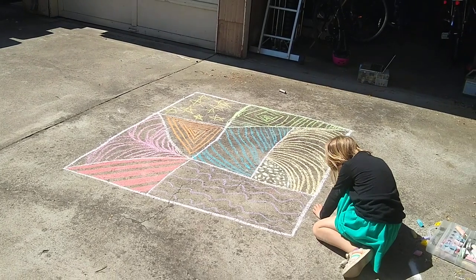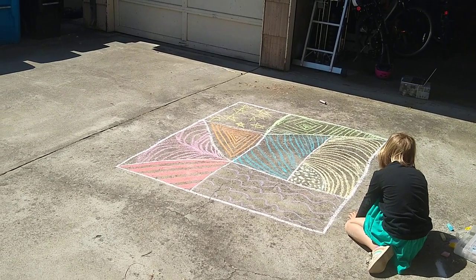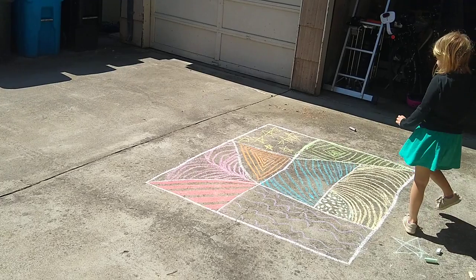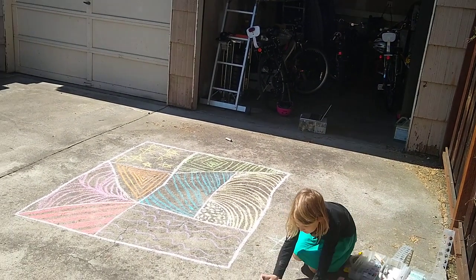It kind of fits into that box of process-oriented art that we like to do at CP&S. This is our chalk Zentangle — I'd love to see what yours looks like if you make one! Talk to you guys soon, bye!